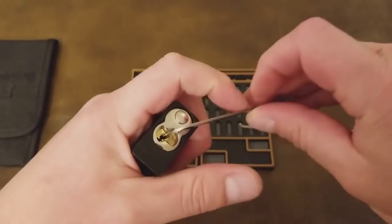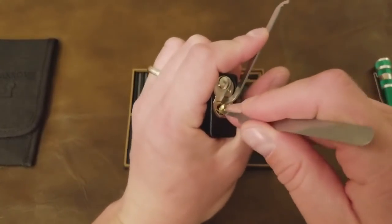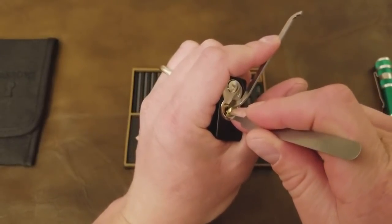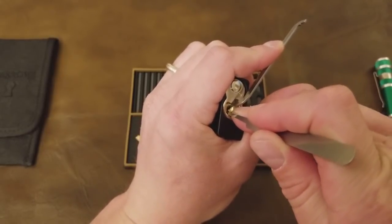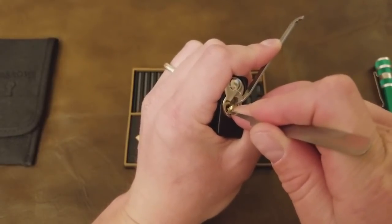Here you can see I'm using a Sparrows high reach as the pick and the 50-thousandths heavy bar from Sparrows. At this point I think I had picked this lock probably 25 to 30 times, so it was a fairly quick process — and it makes me look better at it than I actually am.